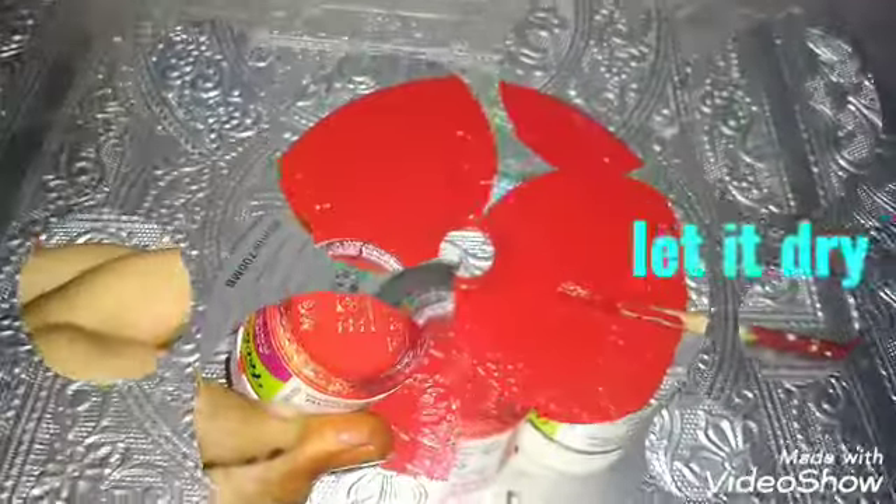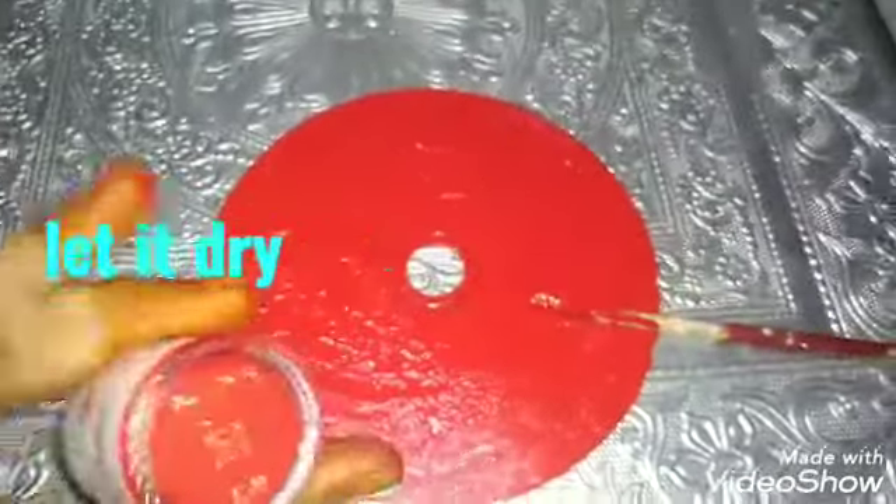So let us start. First we will paint it with red, let it dry, and after drying we will paint it with green color.